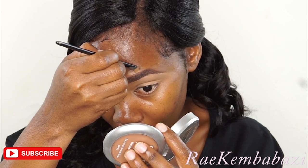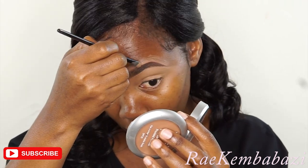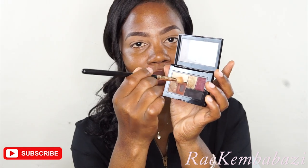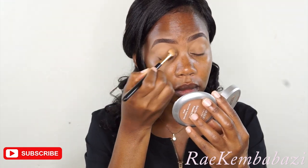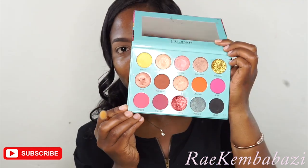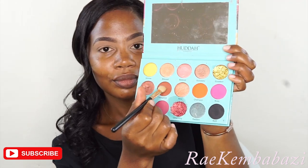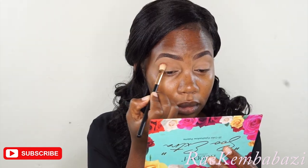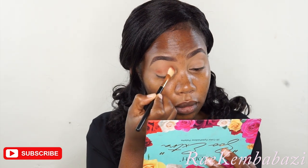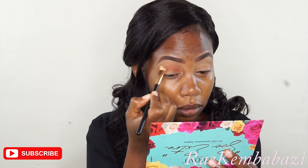I'm still using the same concealer to conceal the upper part of my brows as well. I'm first taking that small city mini palette just to get a color to set my base. Then I'm going to the Huda Cosmetics palette and going in with a brown color first, applying it on my eyelid. This is going to be my transition color.